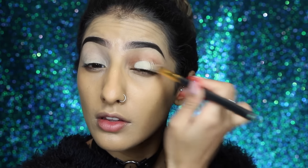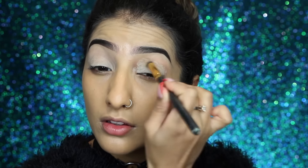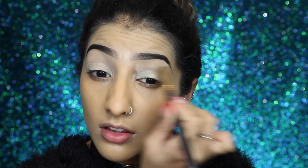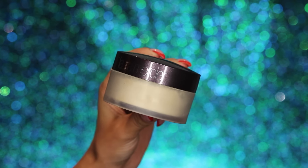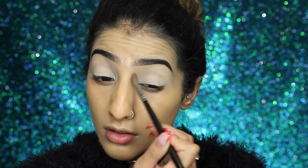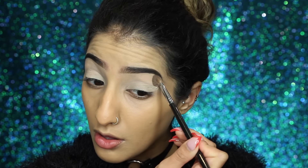For the eyes I've got my MAC Paint Pot in the shade Soft Ochre — this is just going to act as a base for our eyeshadows and cover up any discoloration on the eyelids. Then I'm going to set that in place with my Laura Mercier Translucent Setting Powder, taking it in the crease and above it, but not too much on the lid.